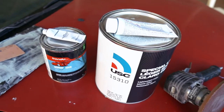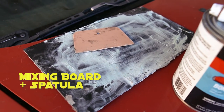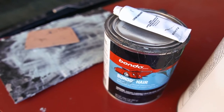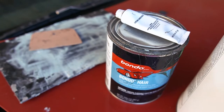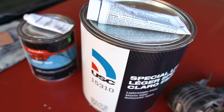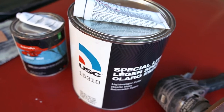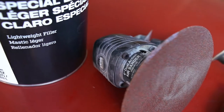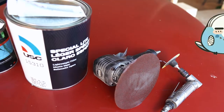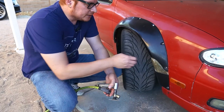These are the materials we're going to be using. First we have a mixing board and a spatula spreader. Then we have some Bondo Hair — this is essentially like Bondo but it has fiberglass in it, so it's like a thick fiberglass paste. Then we have our standard body filler; this particular one's from USC. To sand them we have our air sanders and grinder for those hard to reach areas.